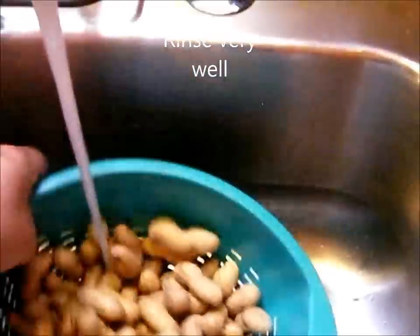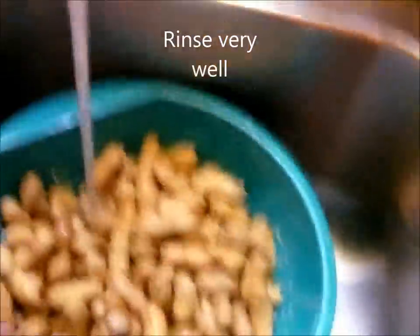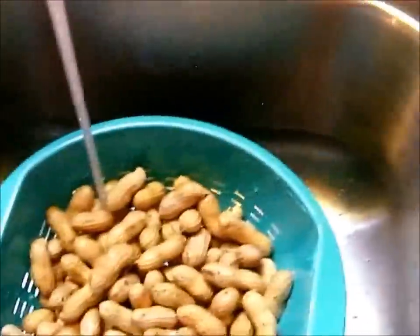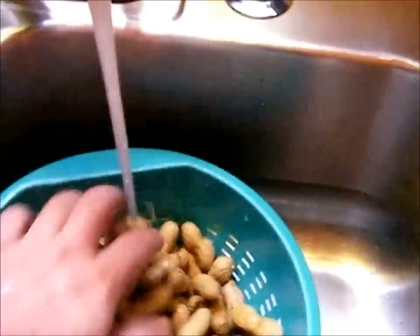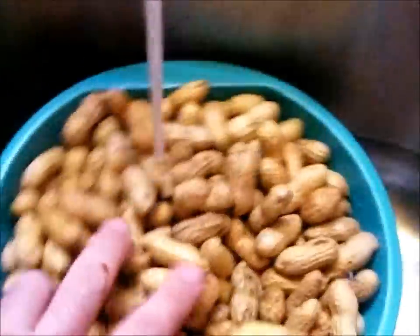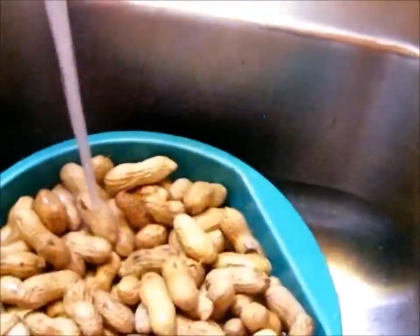First thing you really want to do is rinse your peanuts. Get them all good and rinsed and go through them. Get out the broken pieces and get them rinsed really good. Once you've got your peanuts good and rinsed off, go ahead and put them in the pot.